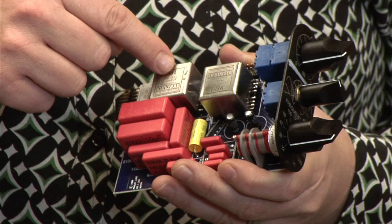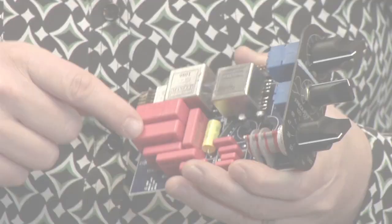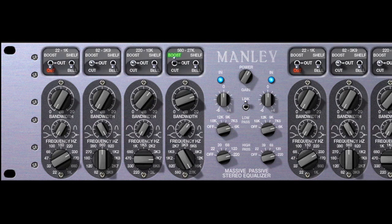"Passive" refers specifically to the tone-shaping elements of the equalizer, which use only resistors, inductors, and capacitors to create all frequency changes. And the frequency controls intentionally interact with one another,